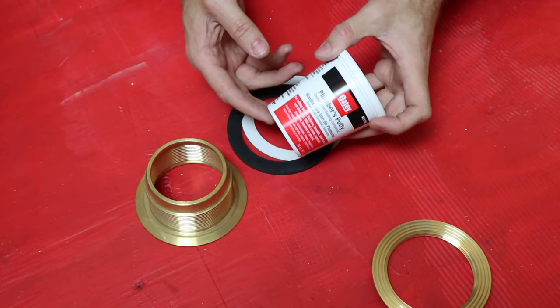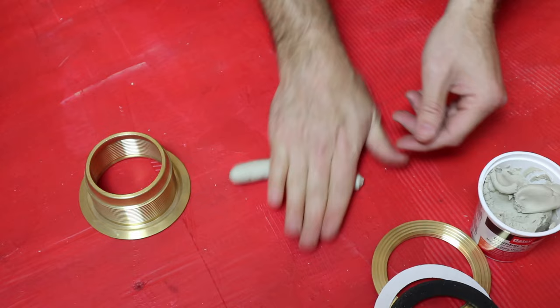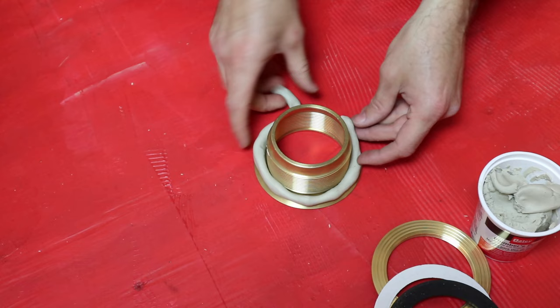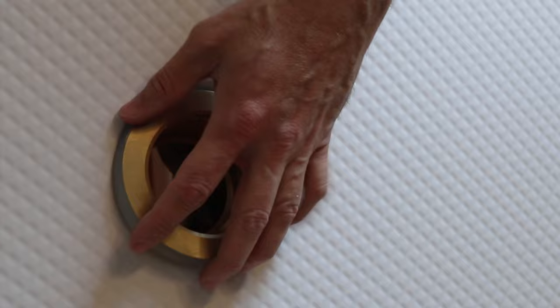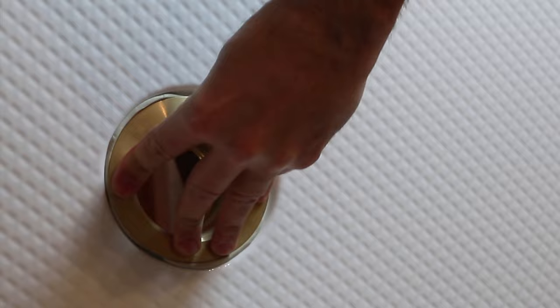To attach the drain, we are going to use plumber's putty. You can use silicone per the manufacturer's instructions, but the putty, in our opinion, works better. Get a nice chunk of plumber's putty and roll it out. You want about a quarter-inch bead, maybe three-eighths inch bead, that's going to go around the outside of our shower drain. Pinch off the rest, make sure it's in there. From the front side, just set our drain in place, kind of push it down, let that putty squeeze out a little bit.